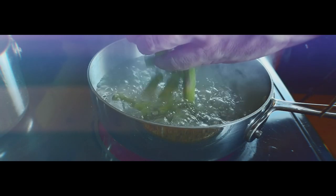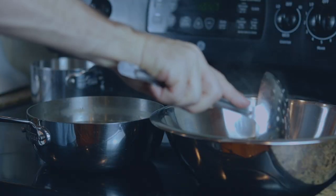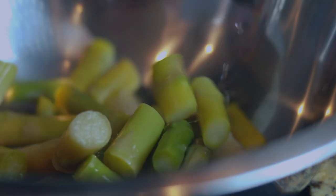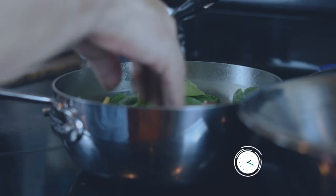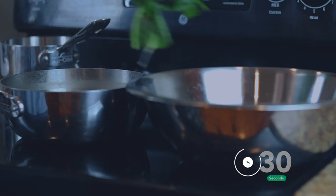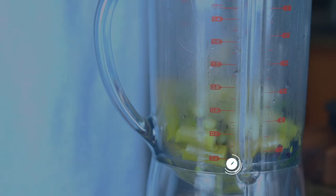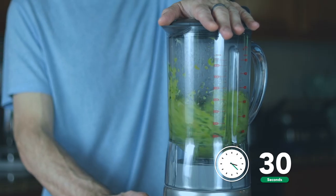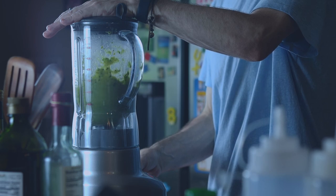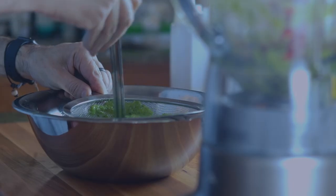Add the asparagus to boiling water and cook until tender. When tender, transfer to a bowl. Next, add spinach to the water and blanch for about 30 seconds — this is just to add more green to the puree — then transfer to a bowl. Add the asparagus and spinach to a blender and blitz until smooth, about 30 seconds. Grab a bowl and a fine mesh strainer, add the puree and push down with a ladle.